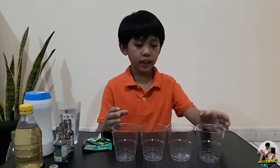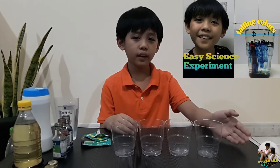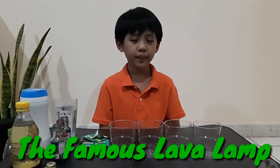This time, I will be doing another easy science experiment. This is another version of experiment number one, which is the falling colors. And I'm going to name this experiment the famous lava lamp, wherein we will see more active bubbling of the solution. So, what are we waiting for? Come on, let's start.